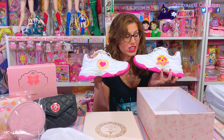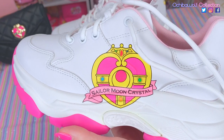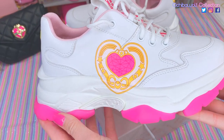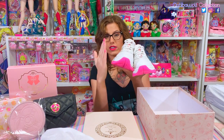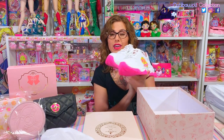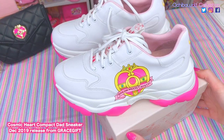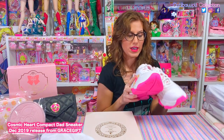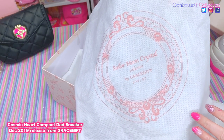Did you guys notice they have mismatched images on the shoes? One has the front of the cosmic heart compact which says 'Sailor Moon Crystal' on it, and the other has the inside of the cosmic heart compact. I thought that was kind of cool — and it's on the outside of the shoe so when you're wearing these you'll see it on both. These are really clunky. These shoes are called the Cosmic Heart Compact Dad Sneakers — that's what they called them on the website.